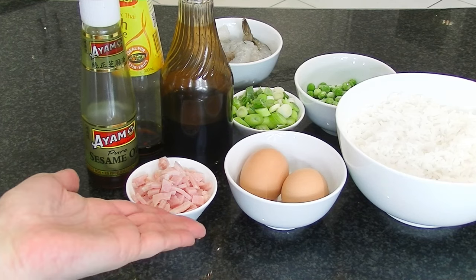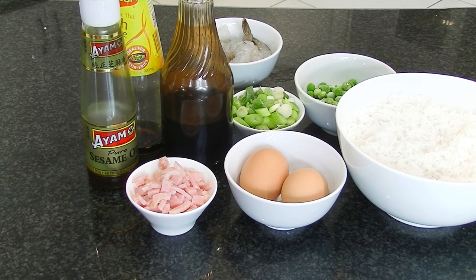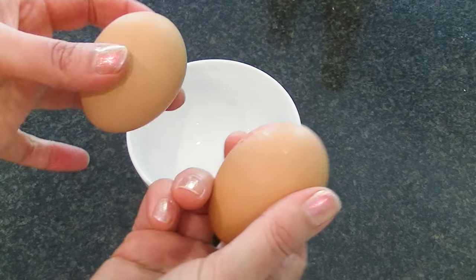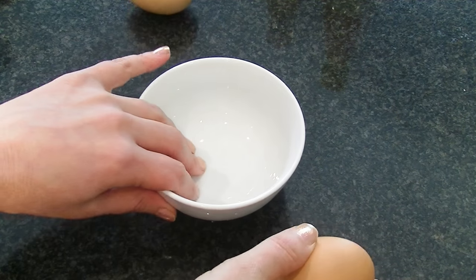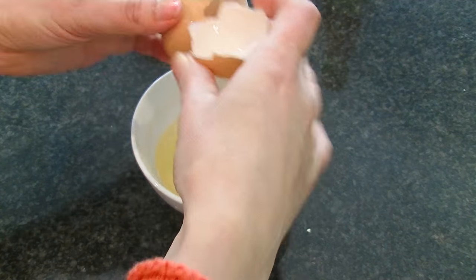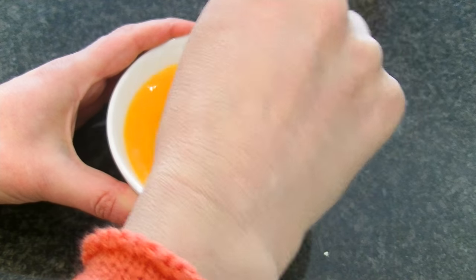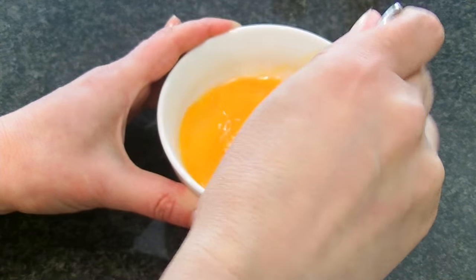So these are all the ingredients I'm going to use today. I'll leave a list below in the description of quantities and amounts, but you can substitute a lot of this stuff for other things. So I start off with a couple of eggs, and you just put that into a little bowl and whisk those up together. And don't worry if you haven't got a whisk, you can just use a little fork for that. Oh goodness, make sure you spill it over the side.